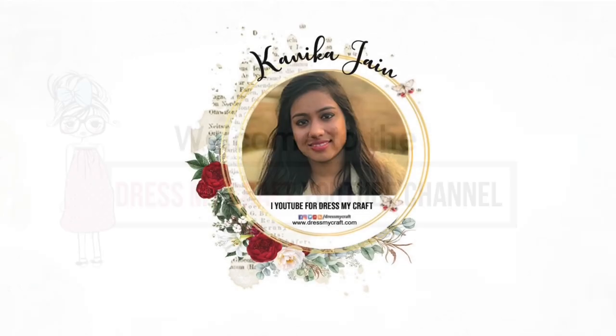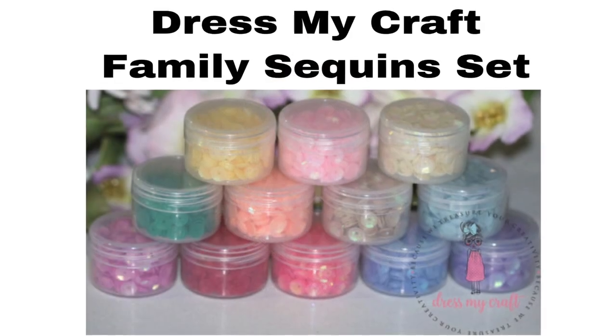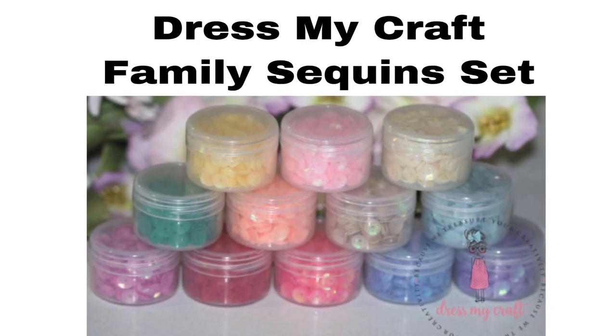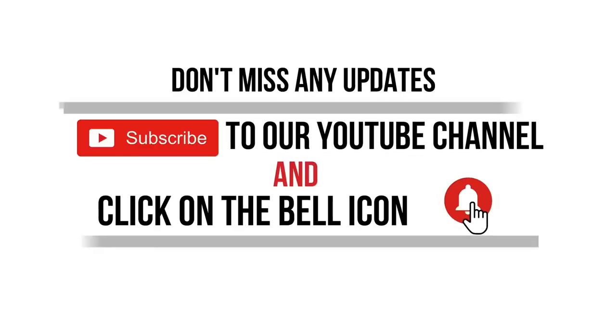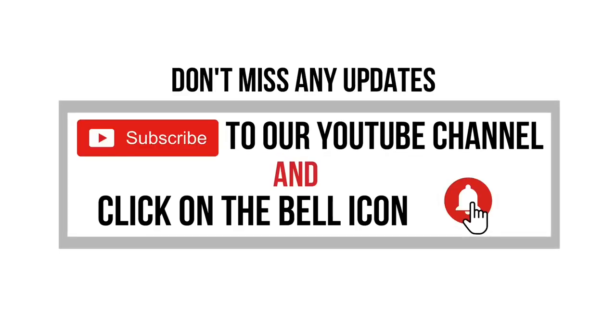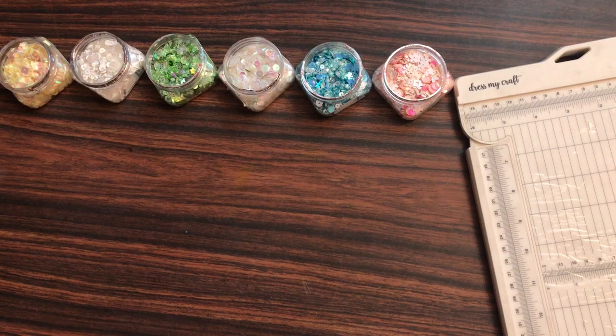Hey guys, welcome back to the Dress My Craft YouTube channel. Design team member Kanika Jen this side. In this video we shall be talking about the Dress My Craft family sequins set. Before moving forward, make sure you have subscribed to our channel and turned on the bell notification so you never miss an update.